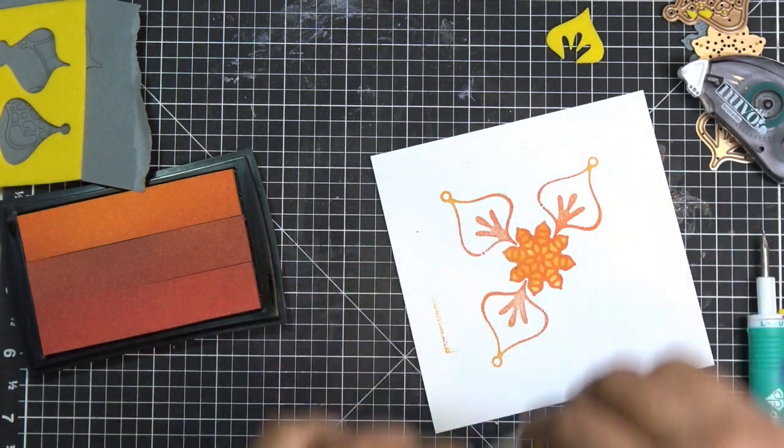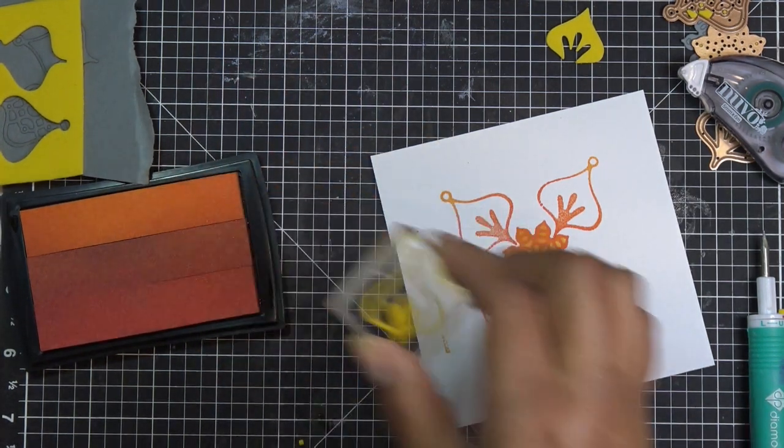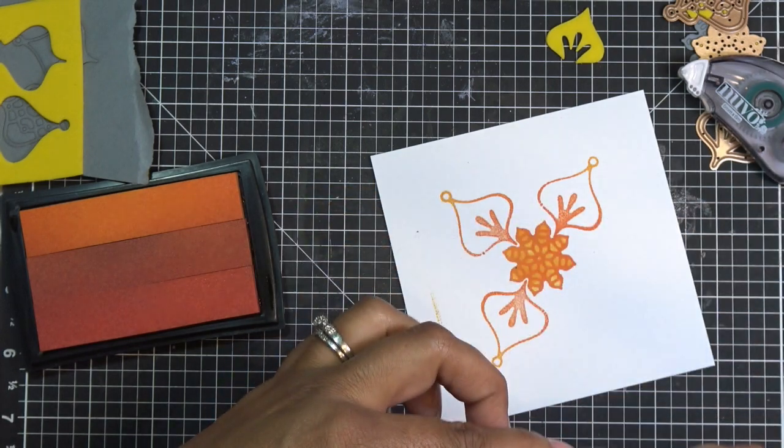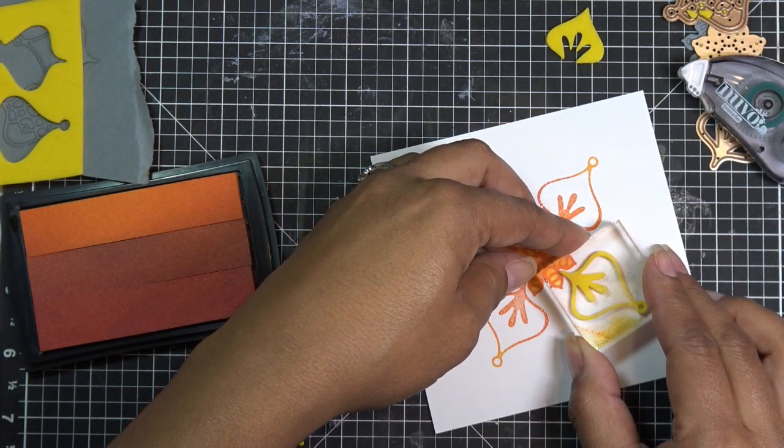I didn't really know how big I wanted my paper either, so that's one of the things I'm experimenting with right now. I'm going to keep dipping these the same way so that the deeper color is at the base and the lighter color is at the tip.